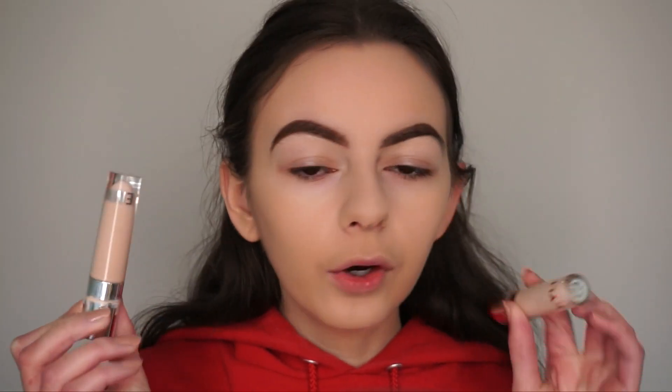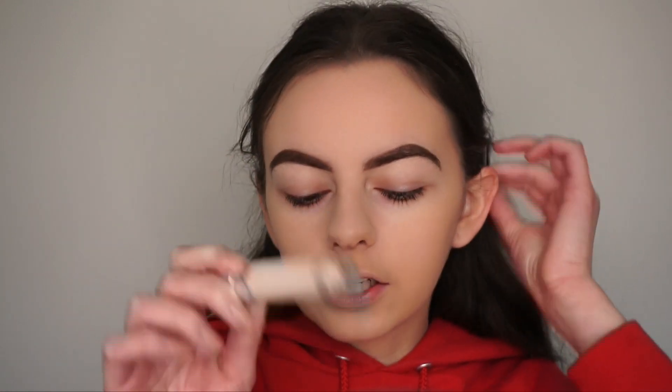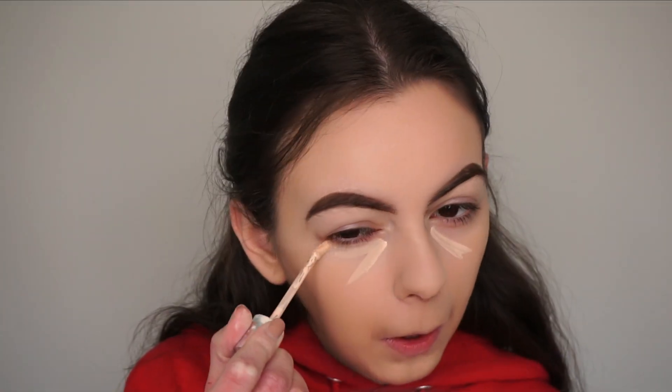Now I'm going in with concealer. I'm using my Kylie Cosmetics Skin Concealers — I've got the shades Stone and Pearl. I'm going to be applying Stone first in all the concealing and highlighting places I always apply them, and then applying a little bit of Pearl in the same areas just to bring a little more brightness since it's a lighter shade. Then I'll blend it out with my beauty blender.